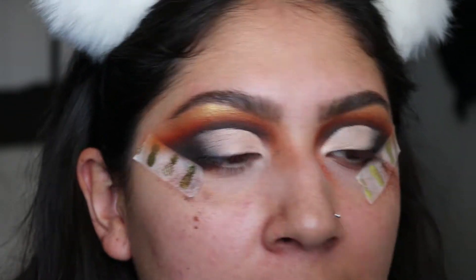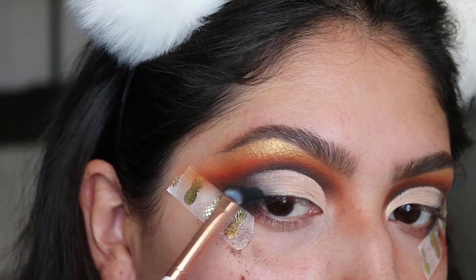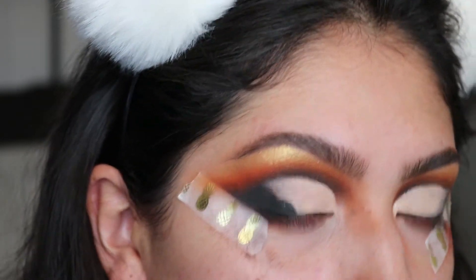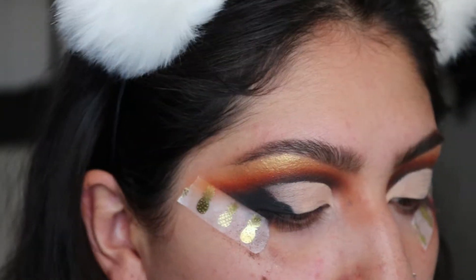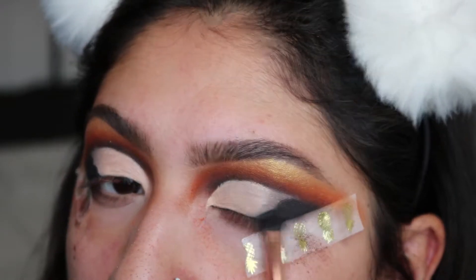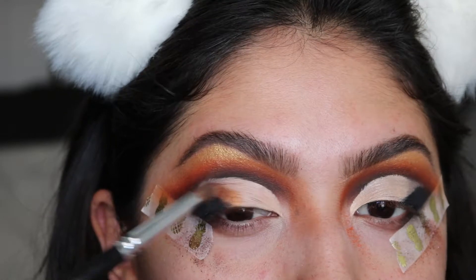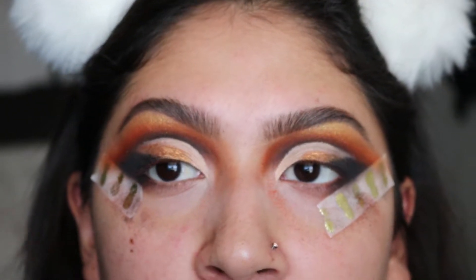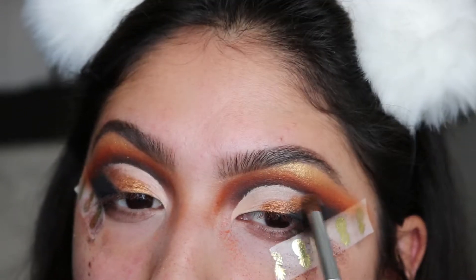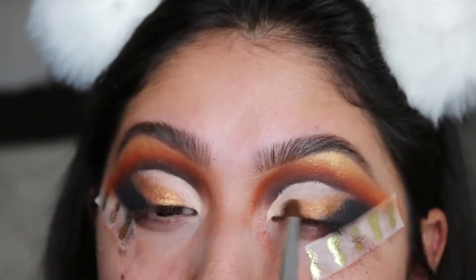From the Kat Von D Shade and Light Glimmer Palette, I'm going to use Black Onyx on my outer corner to give it more depth and sparkle — it has a lot of shimmer so I want the outer corner to be more sparkly and glam. I'm using a Makeup Shack T2 brush. Then I'm going back into the Masquerade Palette and using the Casa Blanca shade, putting it all over my lid — first stamping in the color, then I'll blend it out after seeing where everything sits.